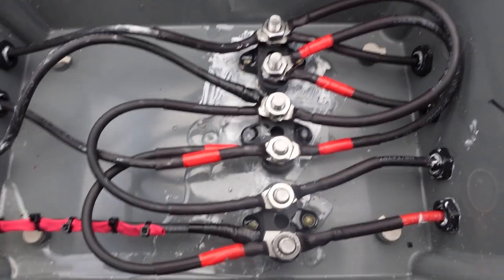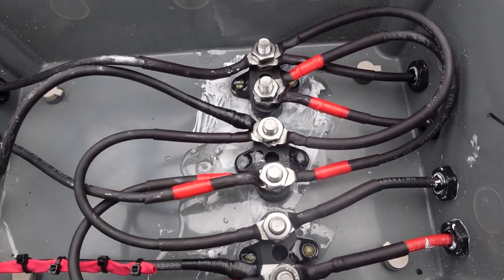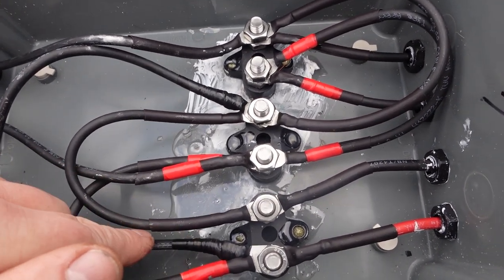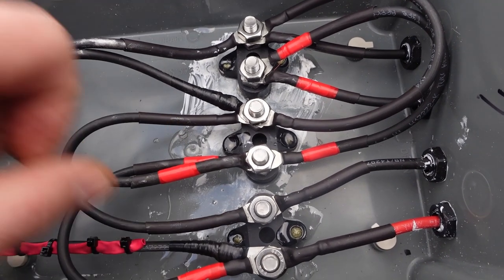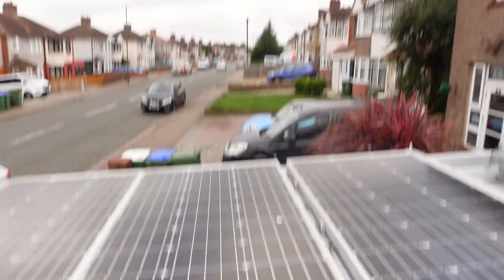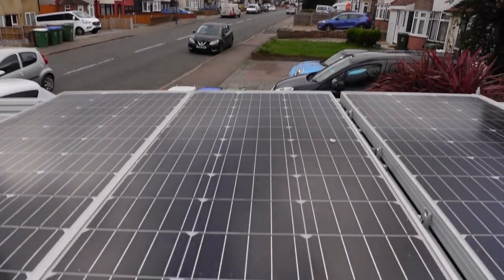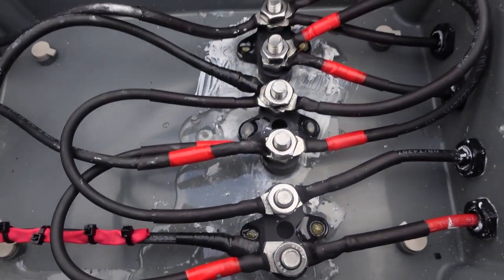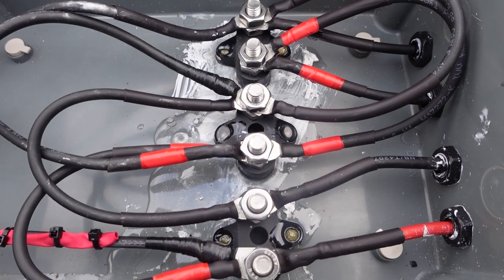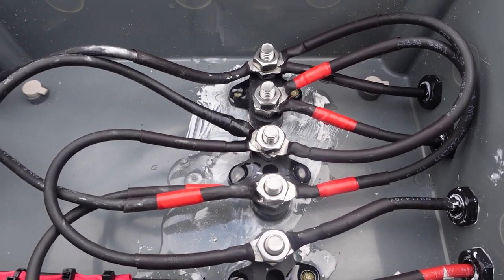Last night I've epoxy resined the terminal bars back down. It's only been about 12-15 hours so still a little soft, but it should set much better than before with no movement. I've connected it up in parallel to give it another test today, as there's no sunshine - the clouds are covering over - so it'll be interesting to see what I'm getting on parallel before connecting it all back up in series.